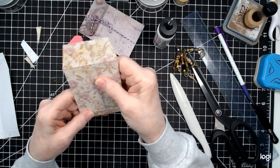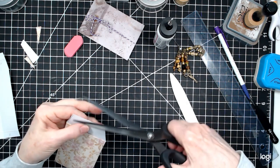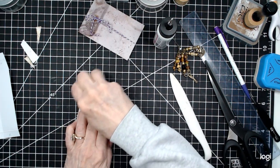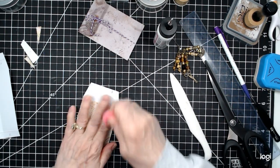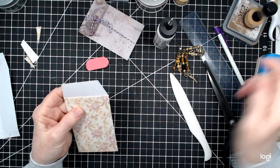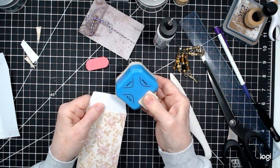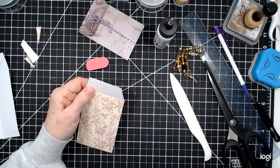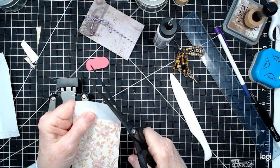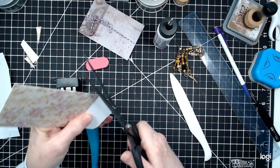Now it should look like this, and here is the front — ta-da! You can even this up just by trimming it. I had marks here which you won't have on yours. If you want to round your corners, you can. I think I'll do a 7 millimeter with my corner rounder, or just use your scissors.